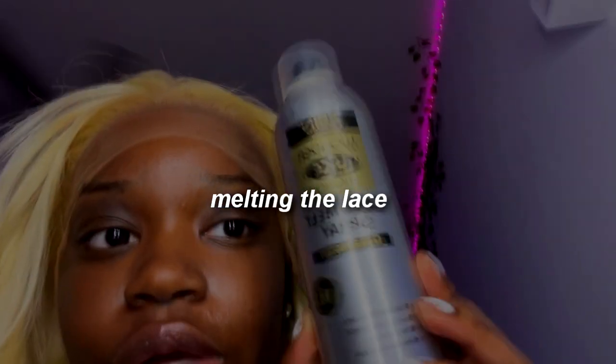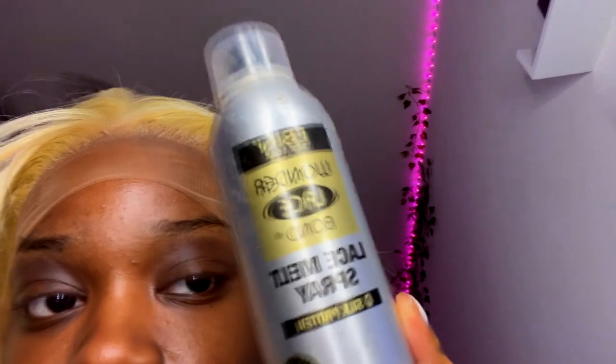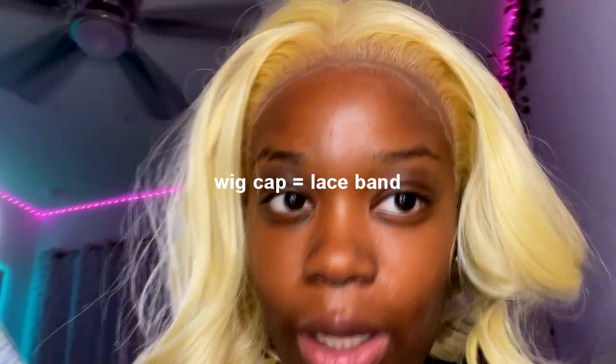This product right here is the Ebon Lace Spray — spray it on, blow dry it, and put your wig band back on. Now you're gonna take some spritz, spray it on your lace, then blow dry it and put your wig cap back on. I put way too much makeup on, but spray it on your finger first.